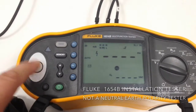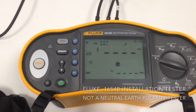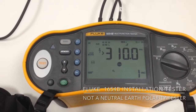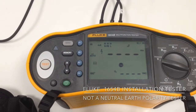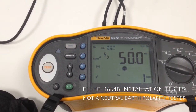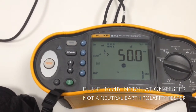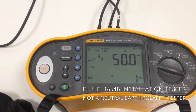When we do a test, it will happily run the test. But the test current is now not going down the PE, it's going down the neutral, so nothing is happening. It's exceeding the maximum time limit, and the end result is the RCD has not tripped.